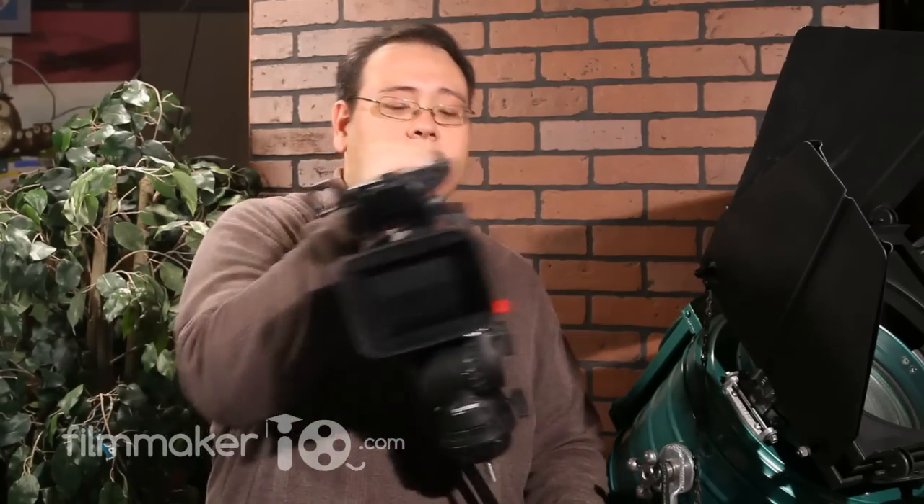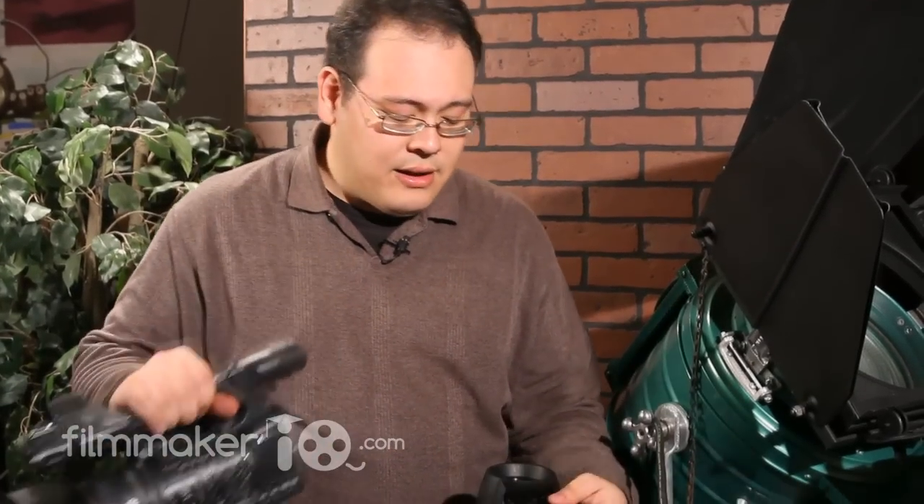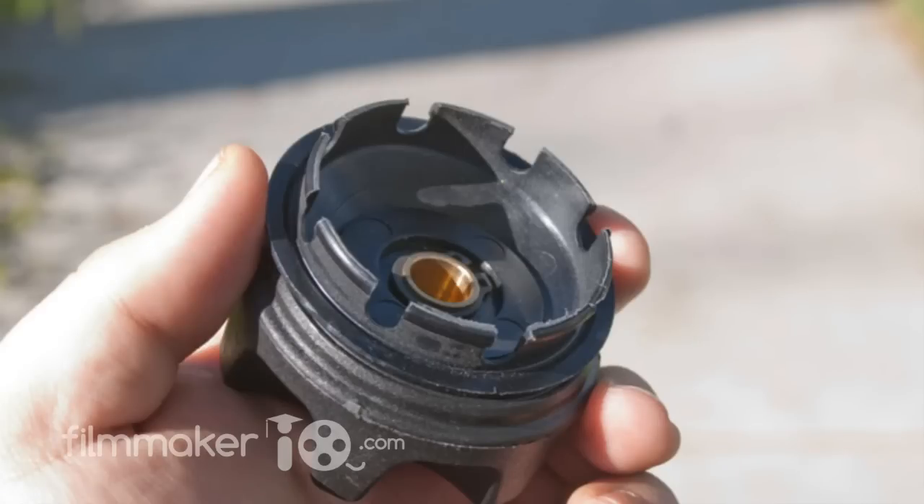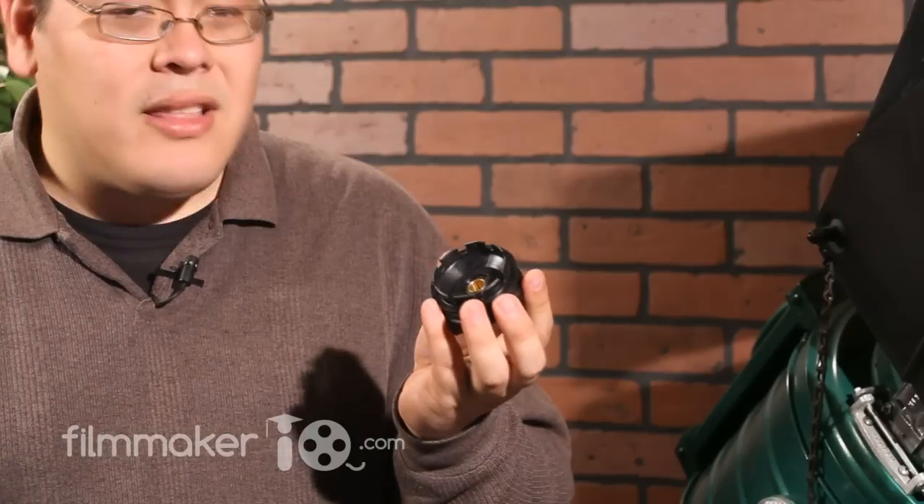Now one thing I'm not too crazy about — I'm going to disassemble it. See, the head comes off like that. I'm not too crazy about this little plastic ring right here that holds the tripod head. It's something you're going to be regularly removing and reinstalling, and it's a little bit on the flimsy side.